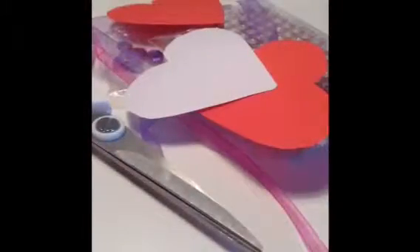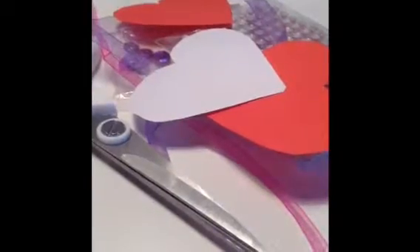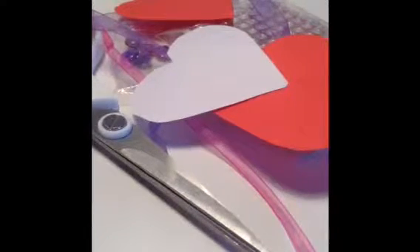Hi guys, it's Purple Tilly here and today I'm going to be showing you how to make these super cute Valentine's decorations. This is what you're going to be making and you can hang it up wherever you like — it's just like a mini decoration. I really want to do some more Valentine's related videos so comment down below if you have any suggestions.